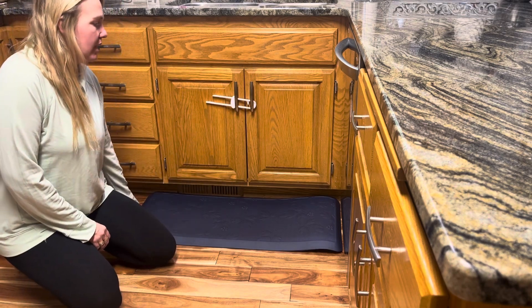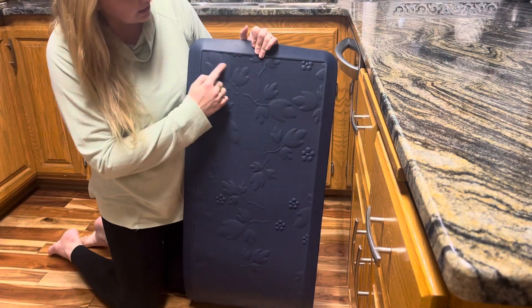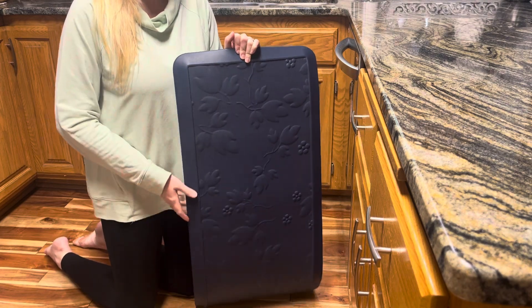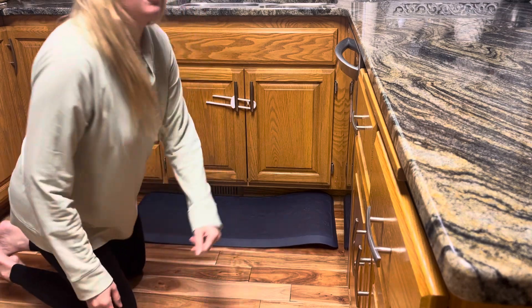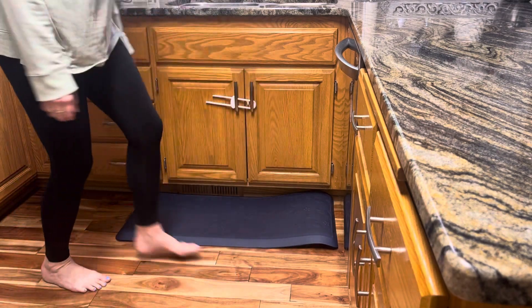The other thing I'll mention is I love this textured pattern to it. It's almost like a floral leafy pattern to it, so it's weird to say but it kind of feels good on your feet when you're standing here. Seriously anything helps when you're standing in the kitchen for a long time. But I hope you guys like it as much as we do and get good use out of it.